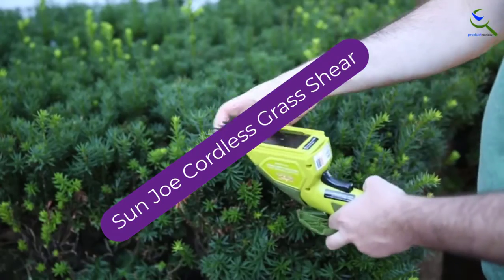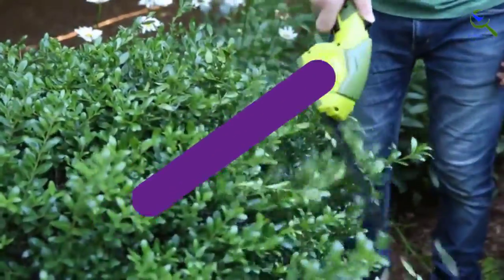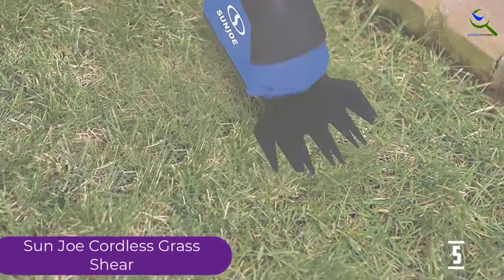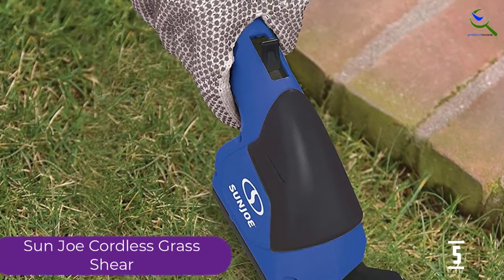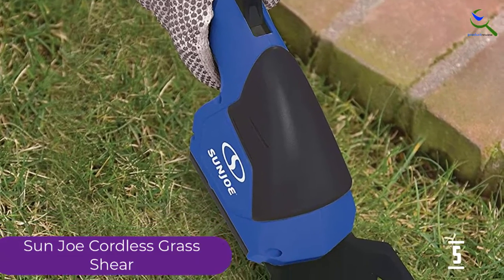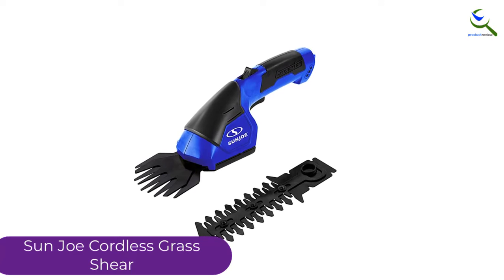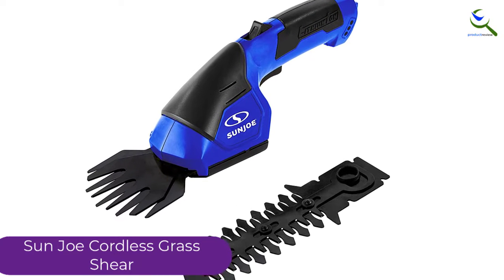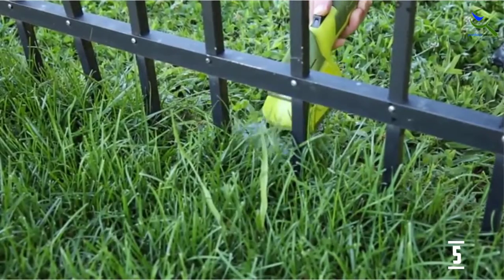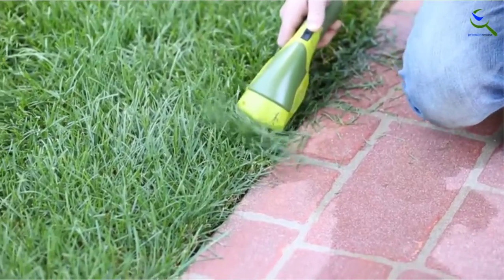Starting at number 5, we have the Sun Joe Cordless Grass Shear. If functionality is not enough for you, this product comes bearing a little more in the basket. To suit the taste of different people, the product is available in a varying range of bright color combinations that you get to choose from. Besides, this product is also ultra light, so you will not feel any bulk while you work on the field, allowing you to work longer without getting your hand stressed easily. Furthermore, it has a construction from the best quality materials, so it is highly durable as well as rust resistant.